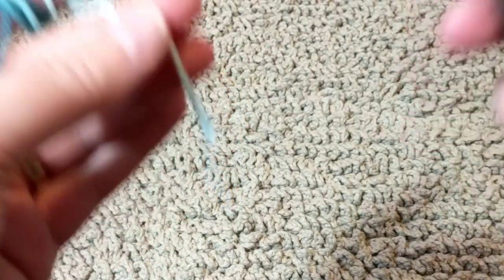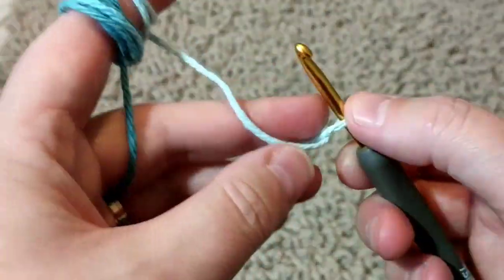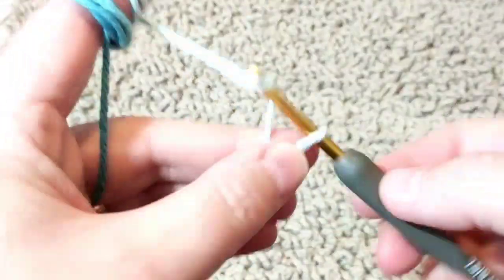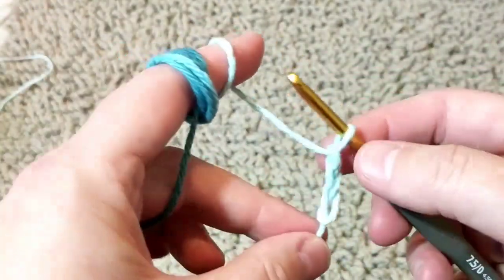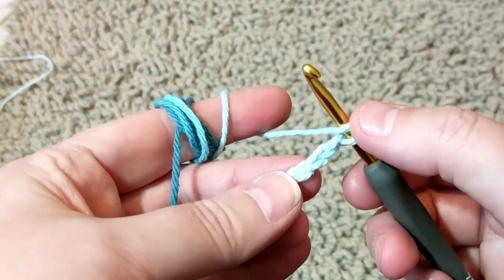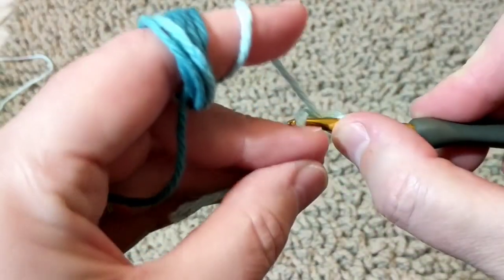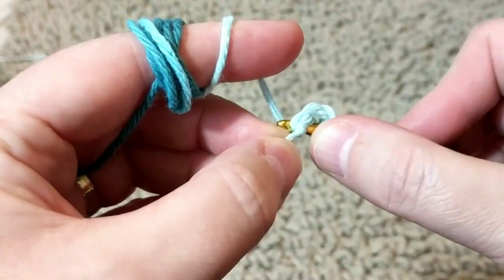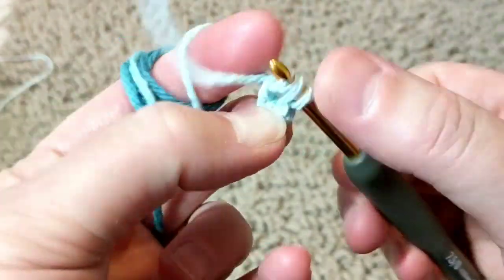So I'm not going to chain. I would highly recommend you learn the chainless foundation — it's very easy. If you want to chain, just chain 70 and go from there. But the chainless foundation doesn't pull when you're crocheting on top. So I did three chain, I pull this, I go yarn over, and on the first stitch — can you see the V? Grab that V and pull it.